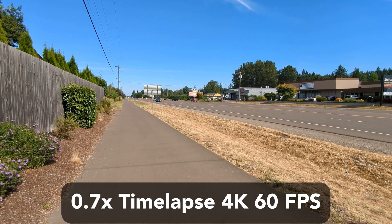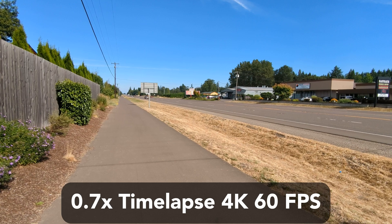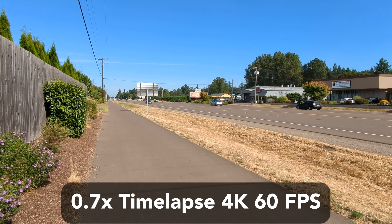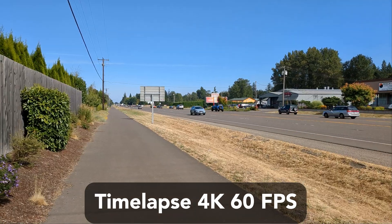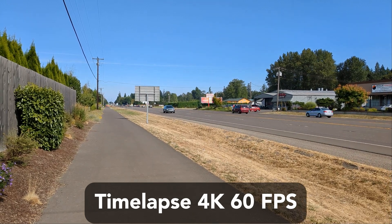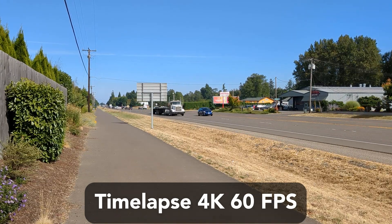Finally, for the last test, I checked whether time lapses were affected by the stabilization setting. It looks like you definitely should enable stabilization if you want to record some nice looking time lapse. This was only shot at 5x speed, albeit handheld, so anything faster you should probably use a tripod.